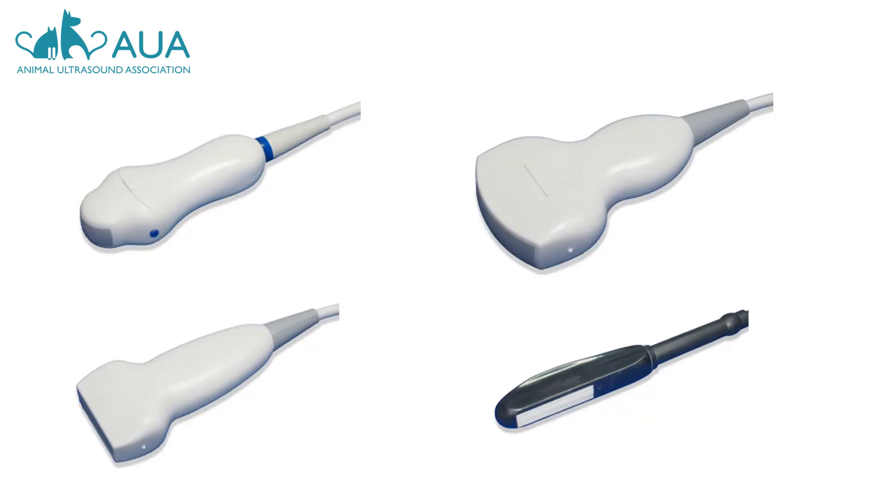Advances in technology later brought us electronic probes. These are filled with multiple crystals, and using electronic firing, the ultrasound beam can be shaped and focused much more effectively. We get much better resolution with these modern transducers, but remember that not all transducers are created equal. The number of crystals and channels within an ultrasound transducer varies widely across manufacturers, and this has a huge bearing on image quality.